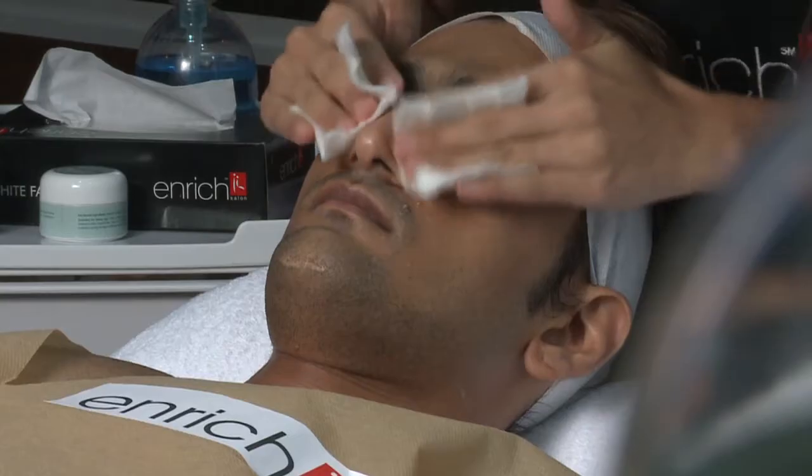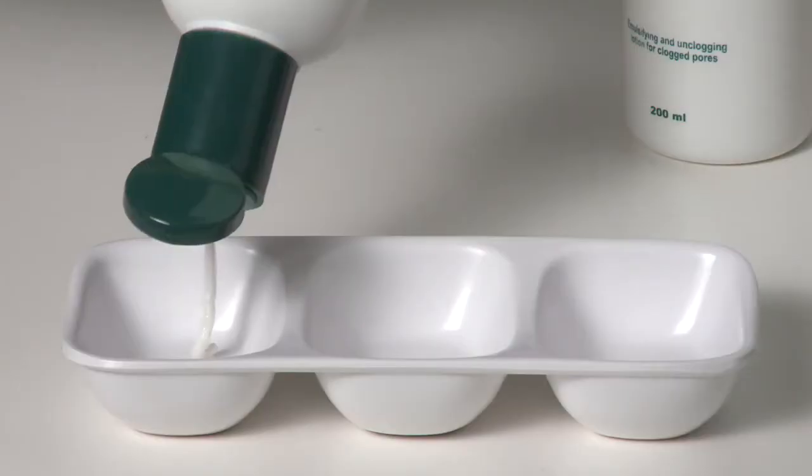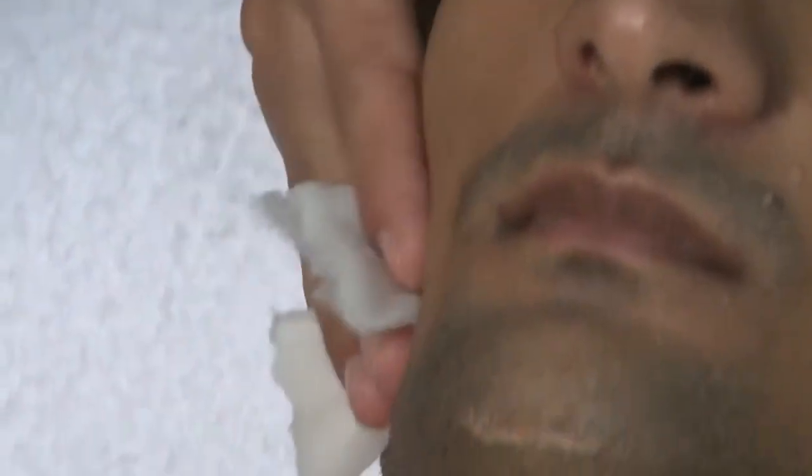The Enrich Inner Glow Facial is about the fine art of adding a glow to your complexion. To do this, we first deep cleanse your face thoroughly with Valora. Then we tone your skin with a Valora Pad.